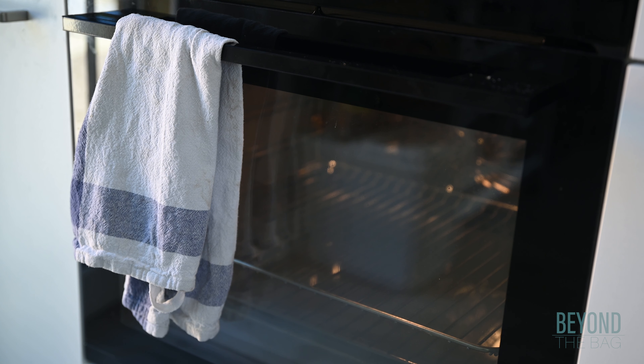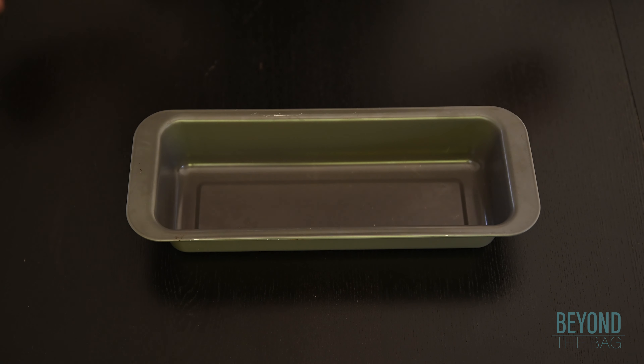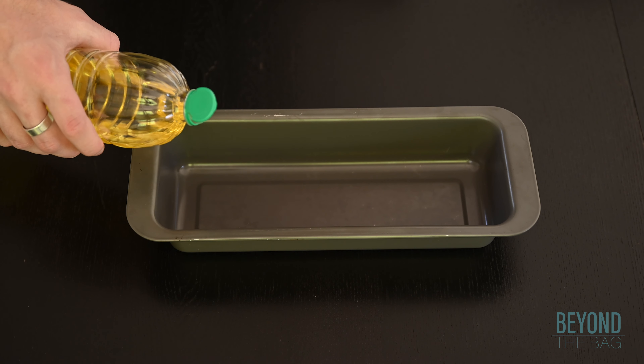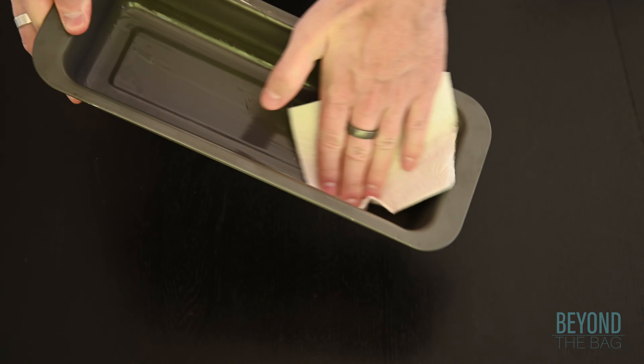We are going to start by preheating the oven to 350 degrees Fahrenheit or 175 degrees Celsius. Oil and flour a pan. I am using this bread style pan, but feel free to use whatever shape you like.